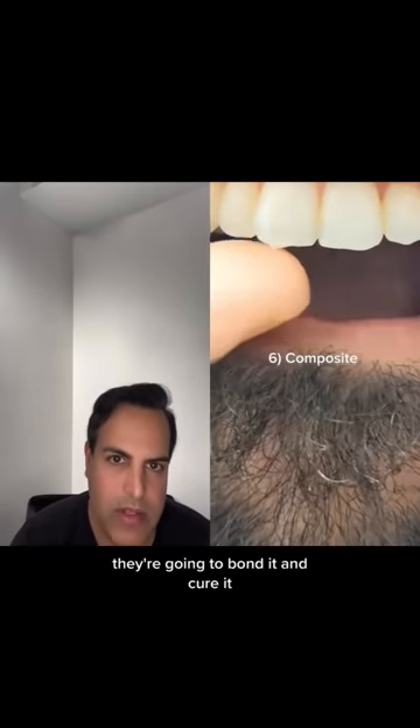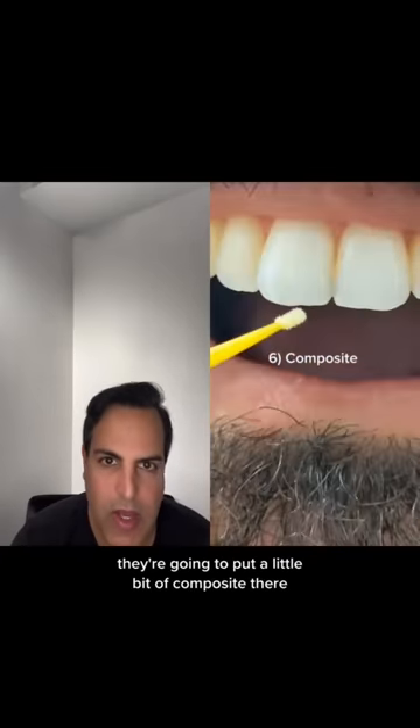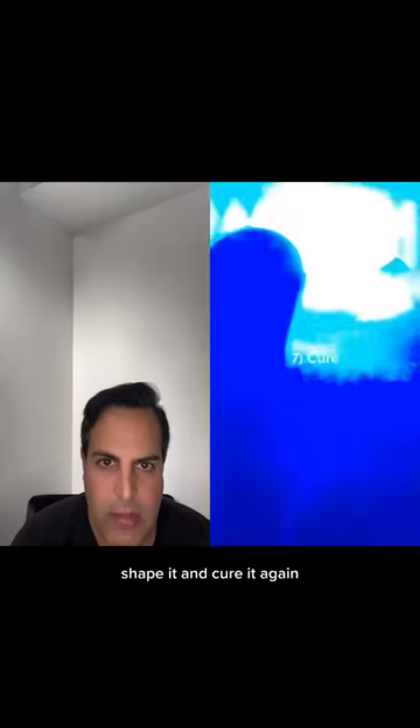They're going to bond it, cure it. Then they're going to put a little bit of composite there, shape it, and cure it again.